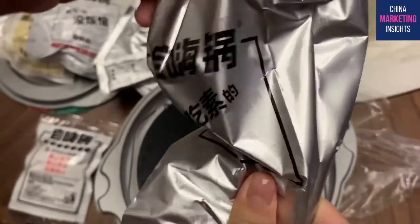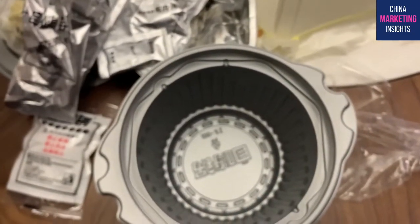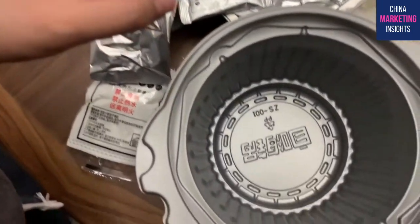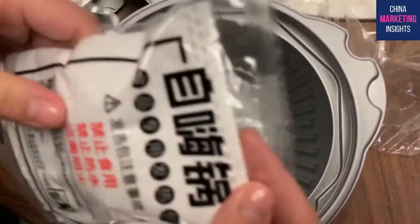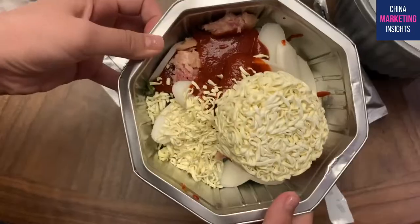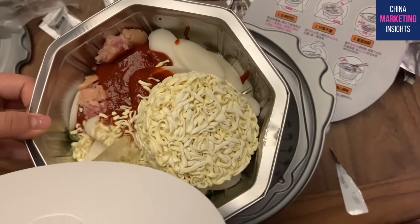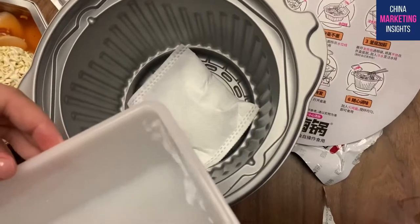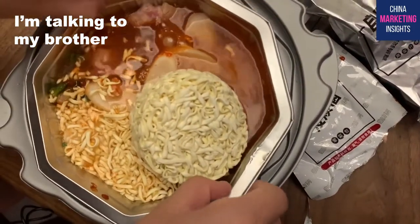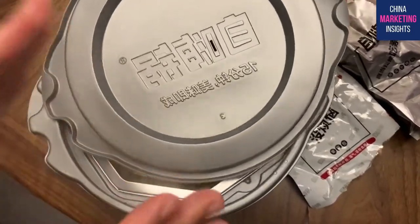Finally we have another vegetable package - that's all the packages in this box for 40 RMB. I've put everything in and now I'm going to put water into the pot and place it here. Now let's wait for 15 minutes.